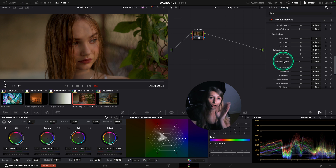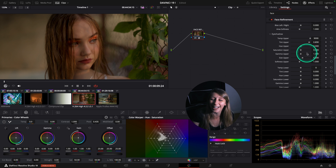Now we have so many features for eyeshadows. Before there was no eyeshadow in face refinement, but now you can put makeup on your talent. It's so funny.